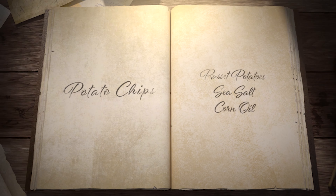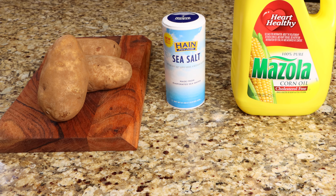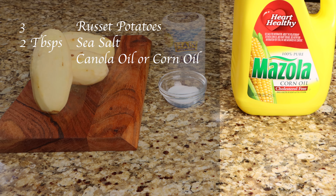Hello and welcome to Seoul Food Cooking. Today I'll be making potato chips. You will need 3 russet potatoes, 2 tablespoons of sea salt, and preferably canola oil or corn oil for frying.